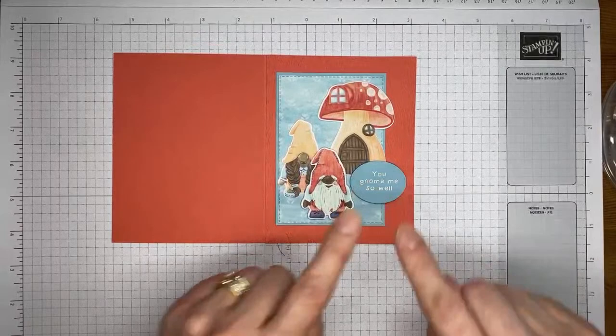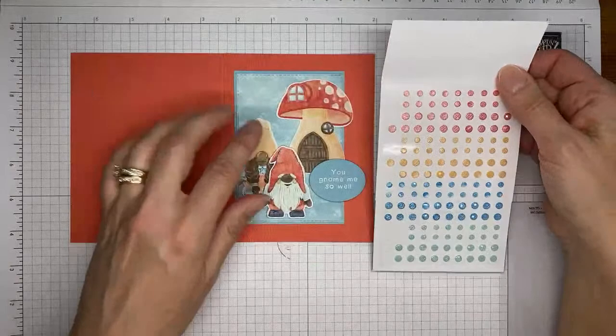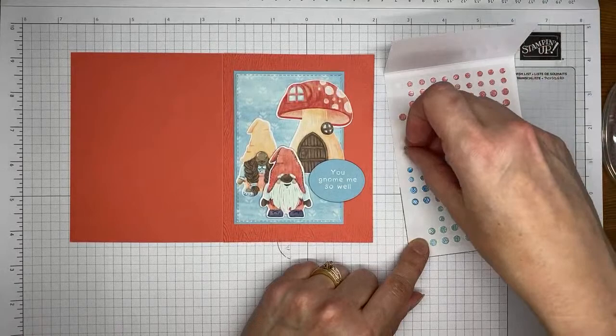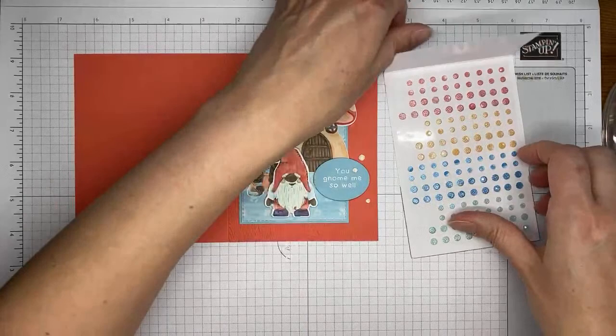The last thing I'm going to add to the card front is a couple of these fine sparkle adhesive-backed gems. I'm trying to decide which color — I think we'll go with the pale papaya. Originally I was going to use the calypso coral, but I don't think they'll show up well enough. Just stick on a couple of those and that's it for the card front. Super simple.